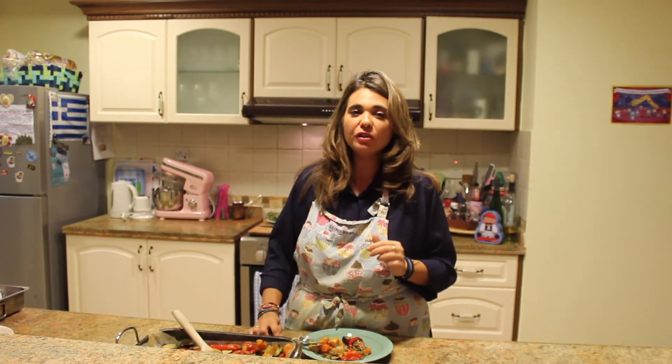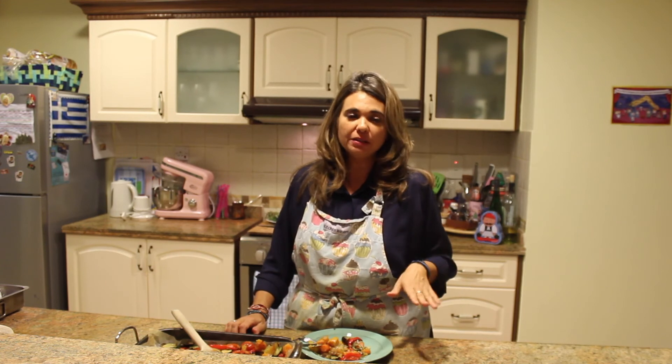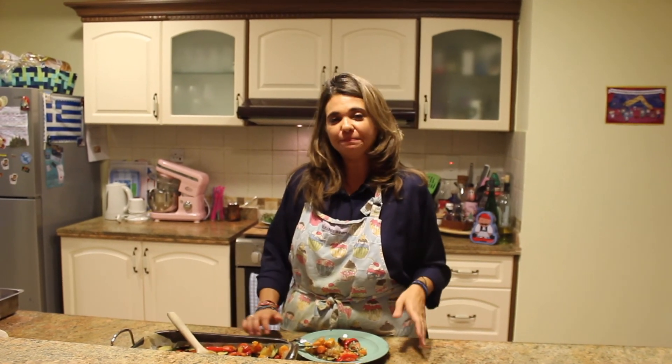Mmm, these are delicious! Make it, eat it, enjoy it. Thanks for watching and see you next time. Bye!